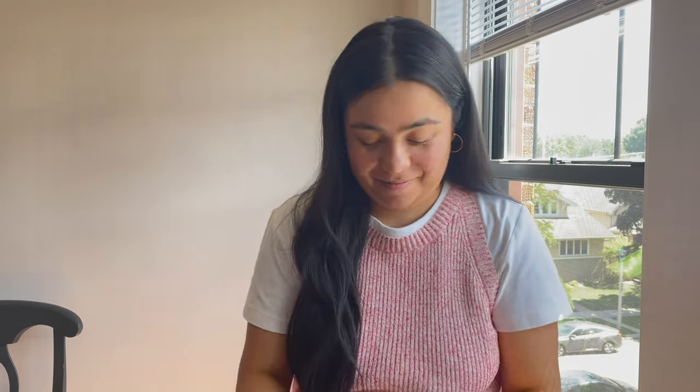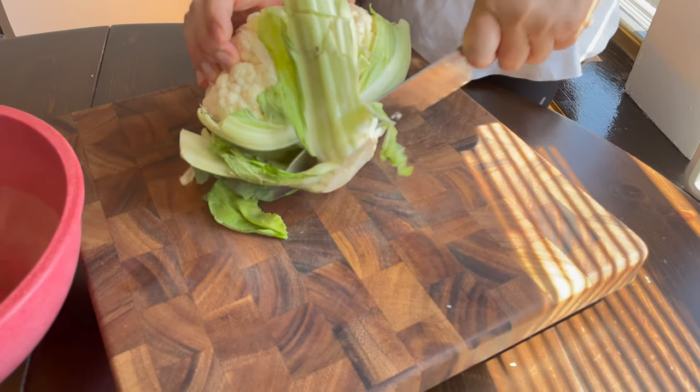We're gonna start first by cutting up the cauliflower. So we're gonna cut the bud of it.